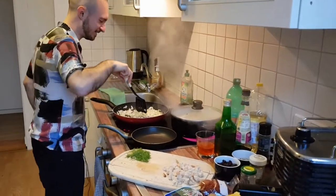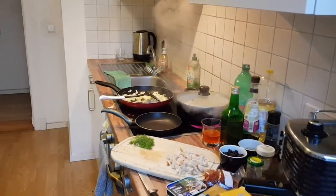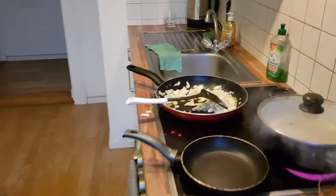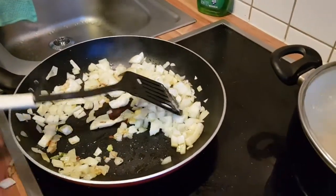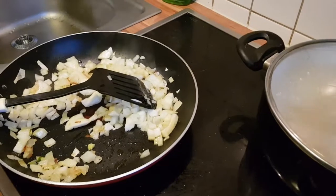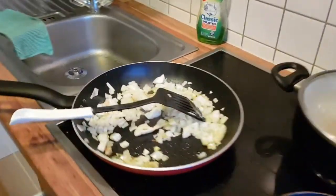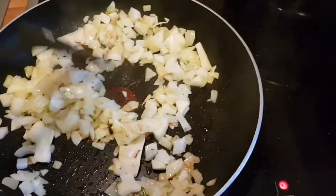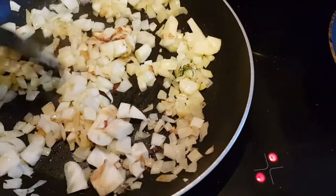We lost a bit of fennel on the floor — we'll pick up what's on the countertop. The fennel is now nice and soft, so at this point we're going to add everything else.